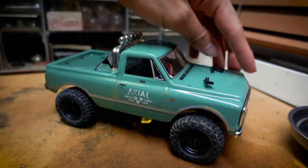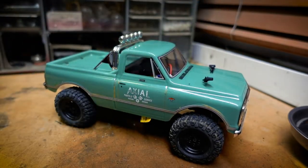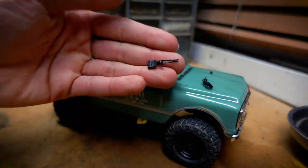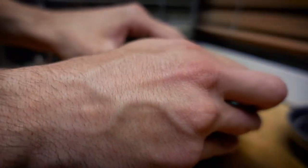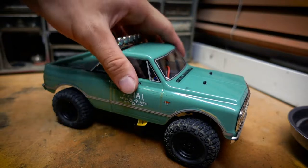I've also been seeing modifications where people put magnets for the body clip points so you don't have to deal with these little clips — not that they're a huge inconvenience, but they're just kind of annoying because they're so small. So I got some magnets to help out with that, and I got a couple cool accessories to make my truck look like my own. Let's look at what I got.